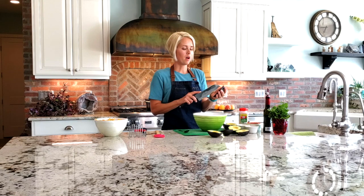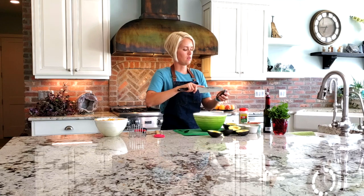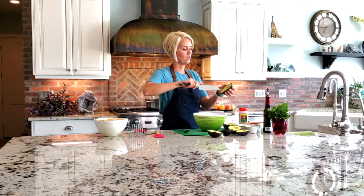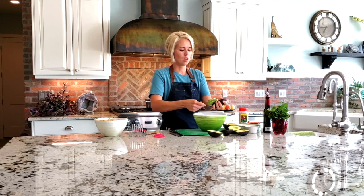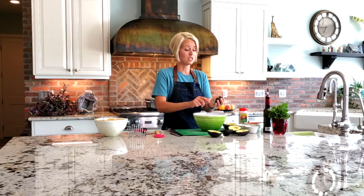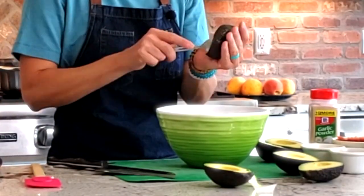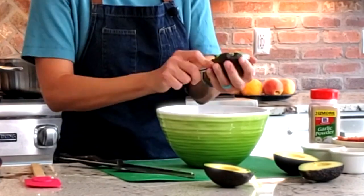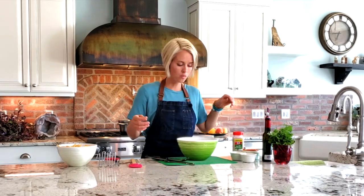Another way to prep avocados is to cut them inside first, pushing just down to where you can feel the peel, so it's like a checkerboard inside. That way they come out in little chunks — depending on the texture you like, this is a great way to do it. You just have to mix it a little and it'll be a great consistency. This last avocado my son has been begging to eat, so I'm going to save that one for him for after school.